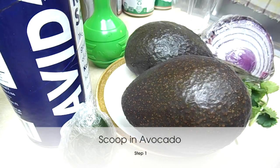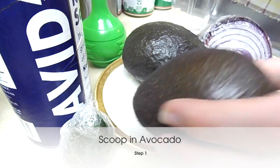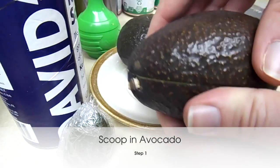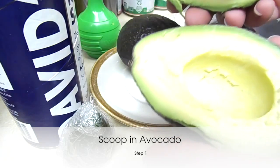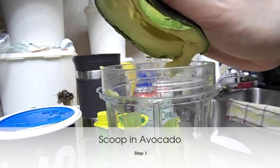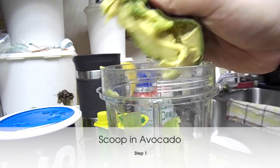So let's start off by cutting open our avocados. What we're looking for here is we're going to scoop out what is in our avocado. I'm going to open this up kind of like a clamshell, and then we've got some avocado. I'm going to just squeeze the avocado.